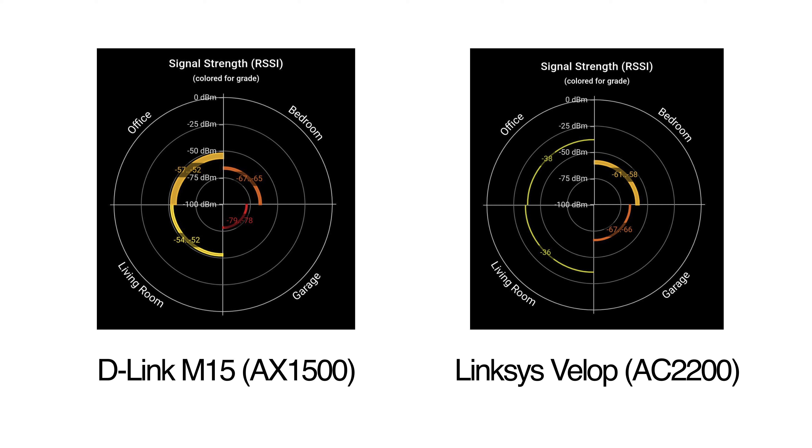The Velop when you get to the bedroom still posts a decent enough signal strength, whereas the M15 starts getting into territory which is a little bit more difficult to live with. The garage posts a similar result to the bedroom for the Velop, but for the M15 it's basically unusable at that point.